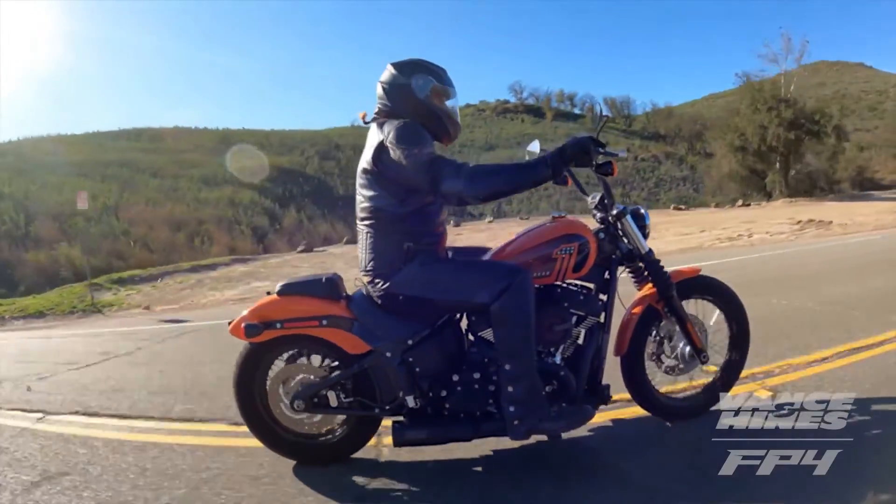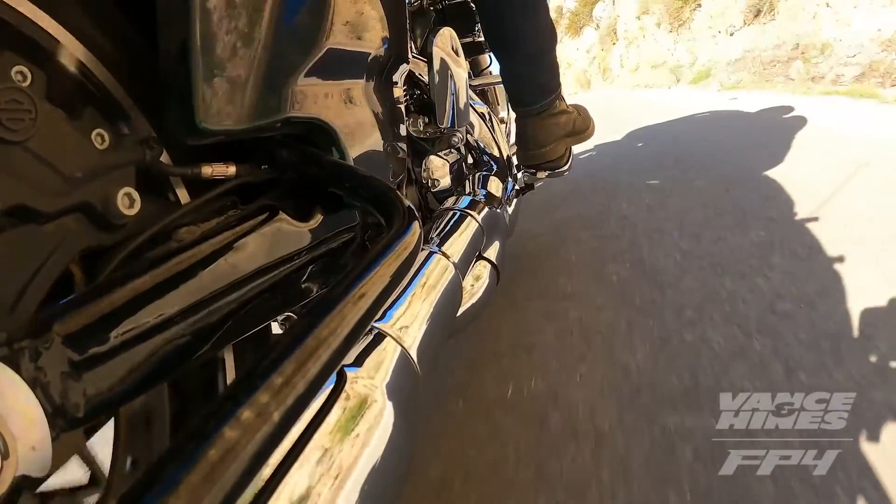The Vance & Hines FP4 calibrates for those changes, balances out the airflow and the exhaust flow with the perfect mixture. Vance & Hines FP4 makes that as easy as connect...